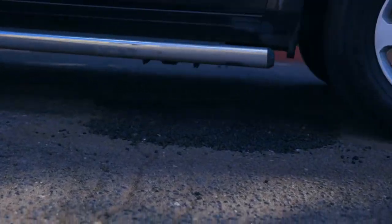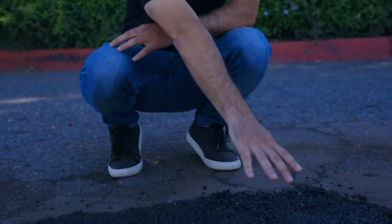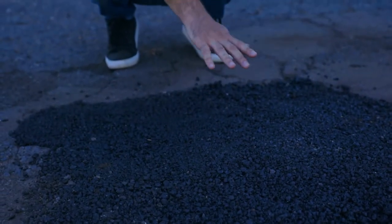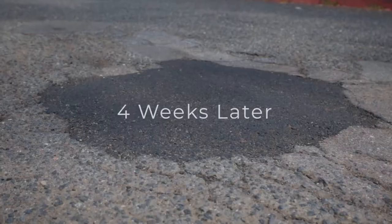And that's it — throw the material in the hole, drive over it, ready for traffic. As you can see, there can be a little bump here, but our material is self-leveling. As more and more cars are driving over it, it's going to start self-leveling.